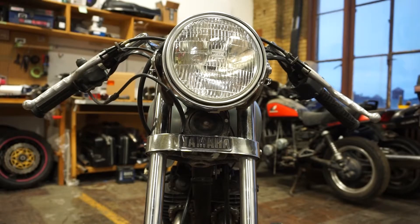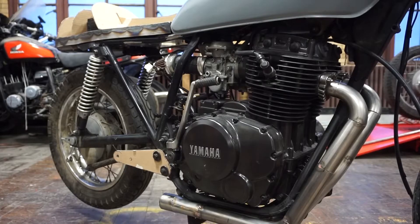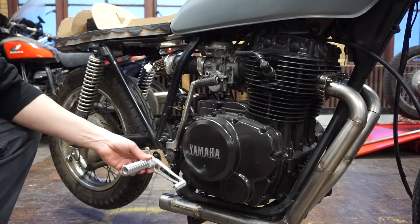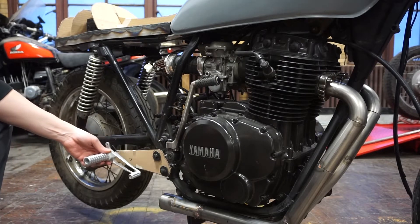A big part of the cafe racer look is these low, racy handlebars. But of course, if you lower the bars a ton and you don't move the foot pegs, you end up scrunched up like the letter C and it is not a comfortable place to be. So the smart thing to do is to move the foot pegs back a few inches so you don't end up with a cramp in your side after 20 minutes of riding.